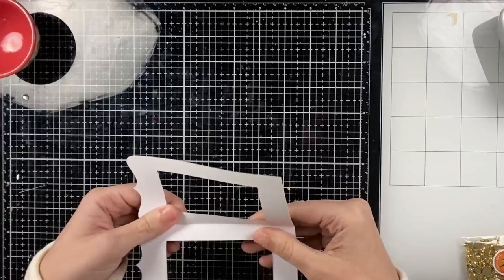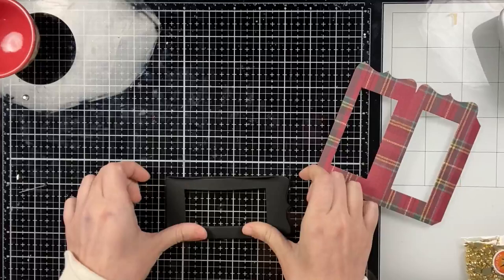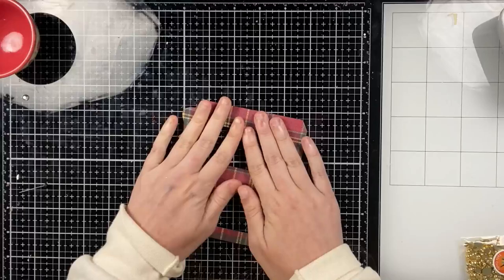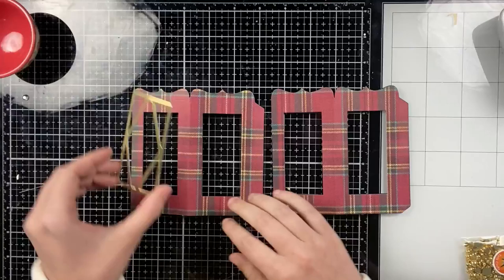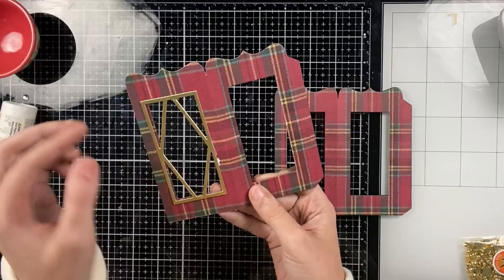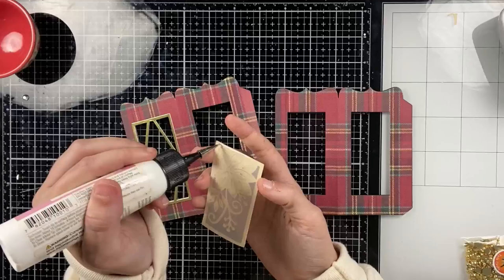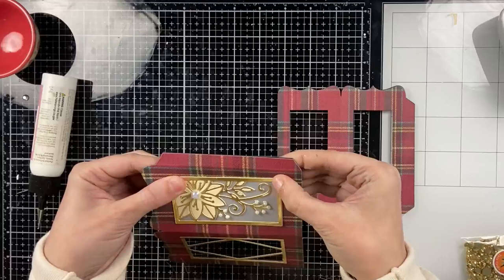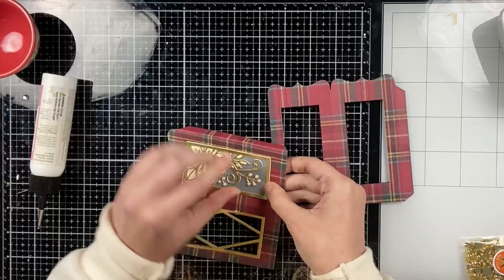My hope is that this video inspires you to come up with your own pop-up lanterns. Here I die cut my main lantern base twice from heavyweight black cardstock and twice from red plaid pattern paper — I'm gluing the plaid on top of black just so it's a little more stable. If you're using heavyweight pattern paper you don't have to do this. Now I'm taking my basic shape panel die cut from the same gold mirror cardstock and gluing that to one of the open windows on the lantern.